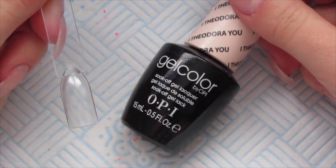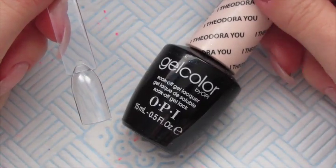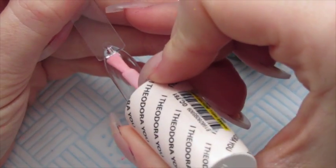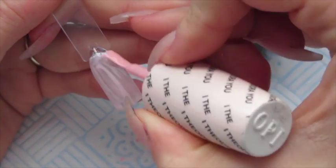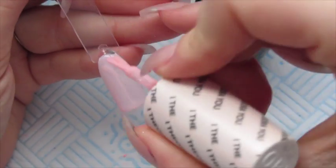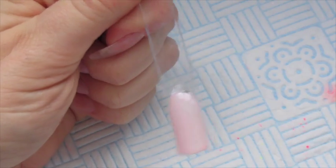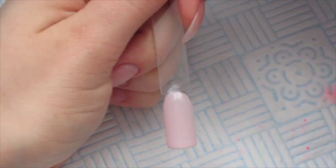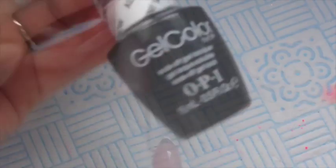For the second design - the gradient French look - we're going to start by doing a layer of I Theodora U, which is your sheer French colour. Once the base colour is done, we're going to wipe off the tacky layer to make sure it's not sticky, because when we apply the white we want the pigment to stick to the white, not the nude base colour.